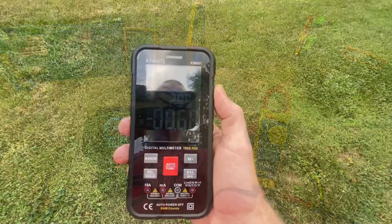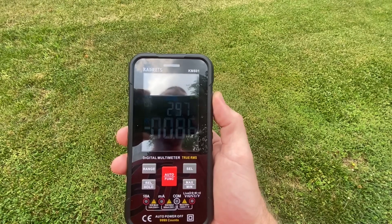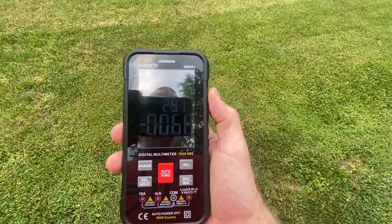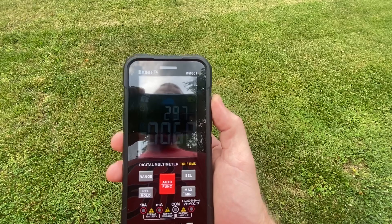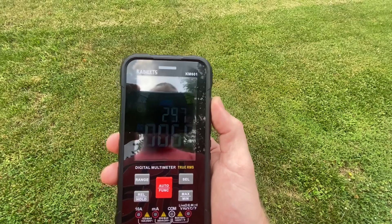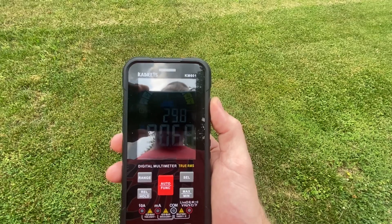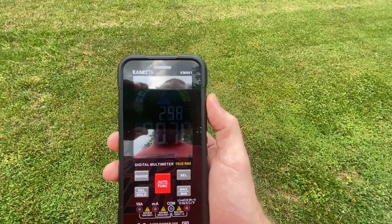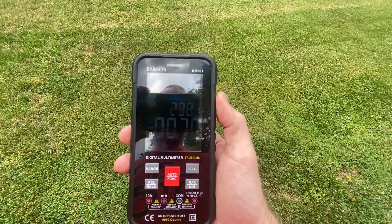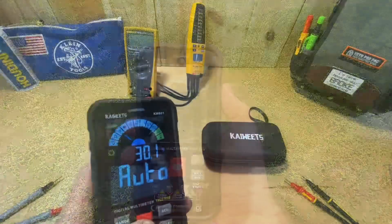Another downside is outdoor visibility in daylight. It looks better in person than through my phone camera, but it's obviously harder to see the display outside than inside. So if you work exclusively outdoors — on HVAC units and things like that — don't expect the same quality look to the screen outside in daylight as you get under interior lighting.